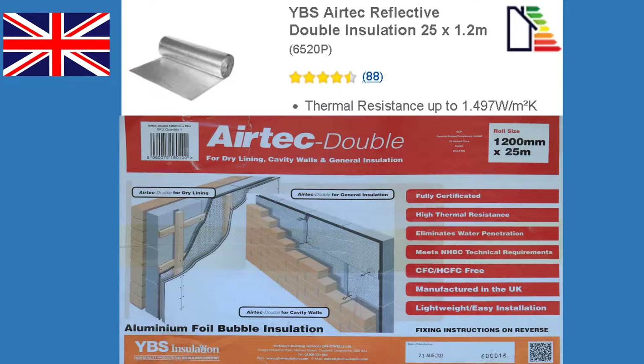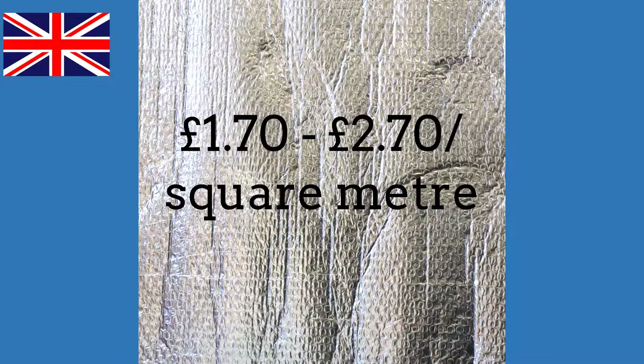In the UK, the product I bought is called YBS Airtek reflective double insulation. For eBay or web searches, use 'insulation foil' or 'double foil bubble insulation'. You can buy it in rolls between 1 and 1.5 meters wide, in quantities between 10 and 30 square meters per roll, and it will cost about £1.70 to £2.70 per square meter.